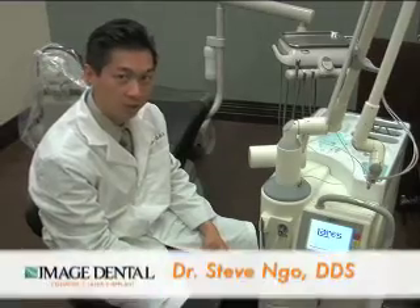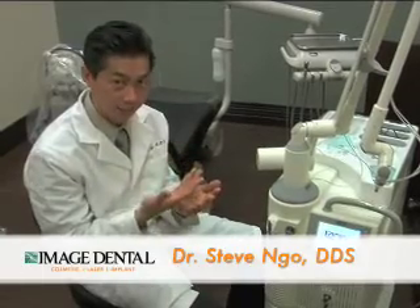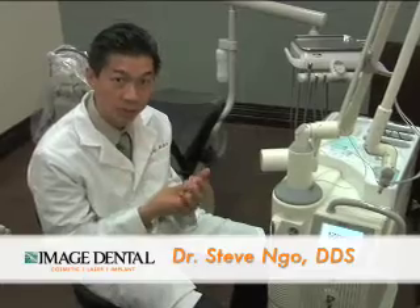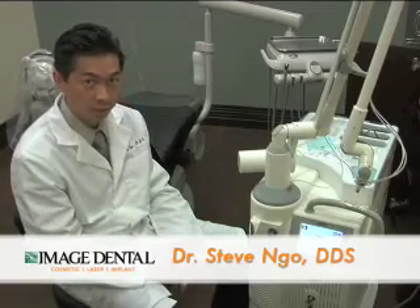The good thing about a laser is when you use the laser on a tooth, it makes it more of a sandpaper surface. So bonding, when you go ahead and restore a tooth, it bonds to the tooth ten times better than if you were to use a burr. And this now also is FDA approved for root canals.